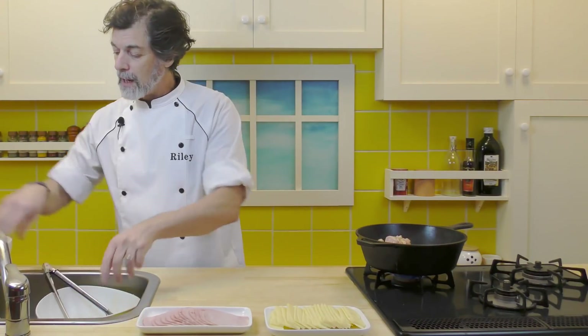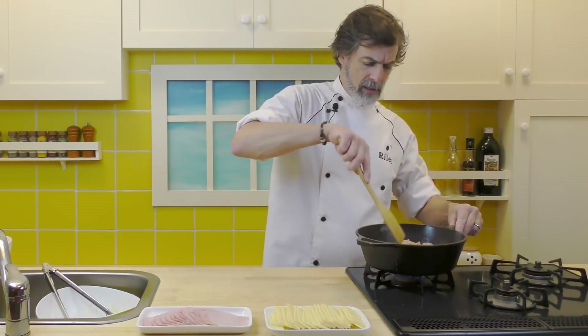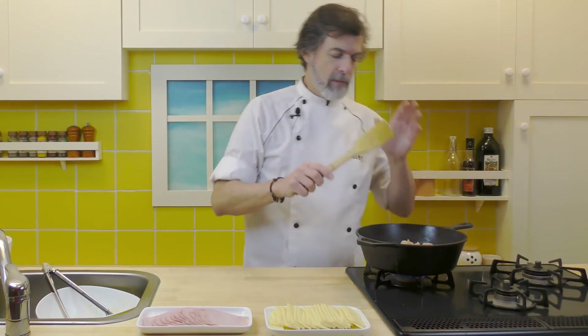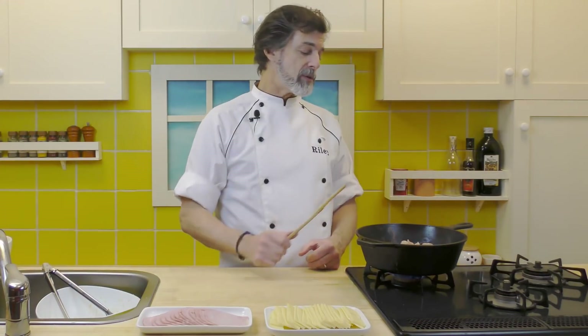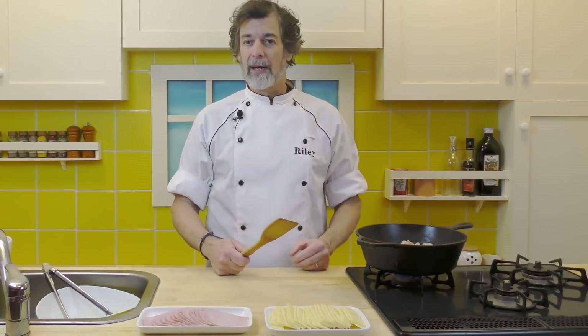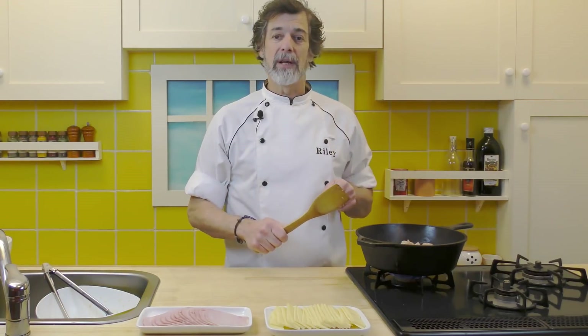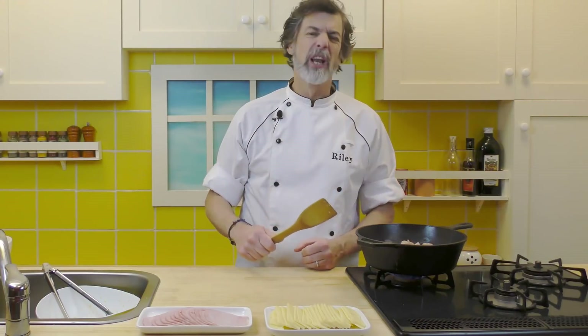Cook these on medium heat for about 10 minutes, turning them every once in a while so we get even browning all around. We'll also start making the sauce during this time, so let's come back in just under 10 minutes.